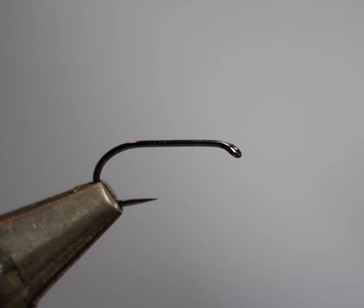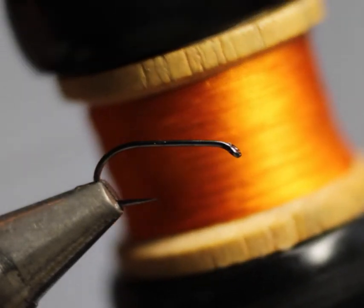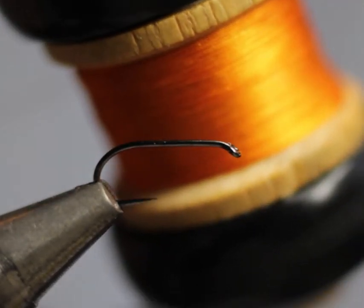This pattern is called the Little Winter Brown and it's number four within Pritt's book. The body should use an orange silk sparingly dubbed with hare's ear fur. Pritt doesn't really specify the shade of orange, but I like to use a fairly hot orange. This silk I'm using now is probably about 60 years old and it's Pearsall's silk.